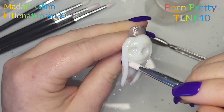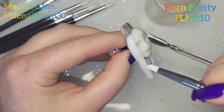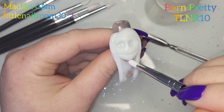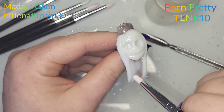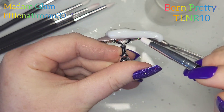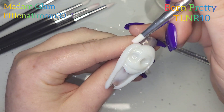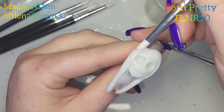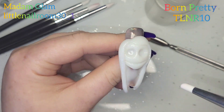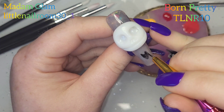I've put the Born Pretty code and the Madame Glam code on screen. For Born Pretty you can save 10% using TLNR10, and you can save 30% at Madame Glam using LittleNailRoom30_1. I'll put the affiliate links in the description box below - if you click those links to buy something, they know you've come from me and you're using my discount. Sally got as much effort as she was going to get out of me today.